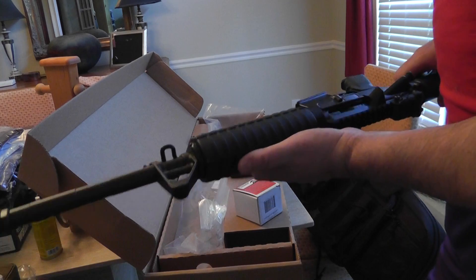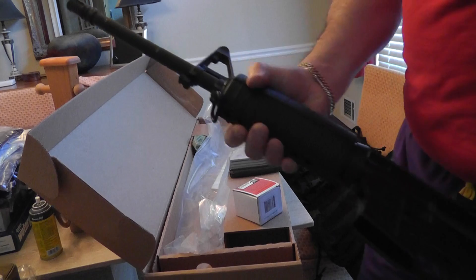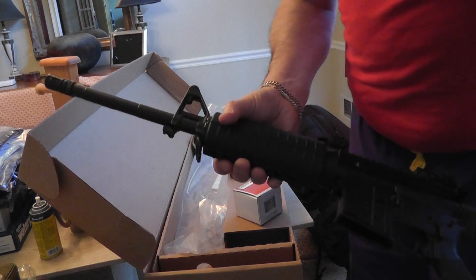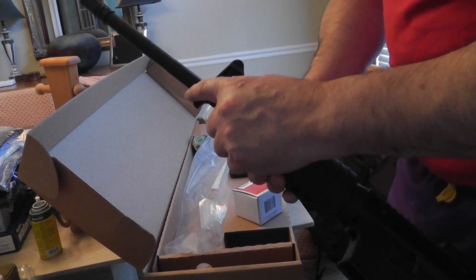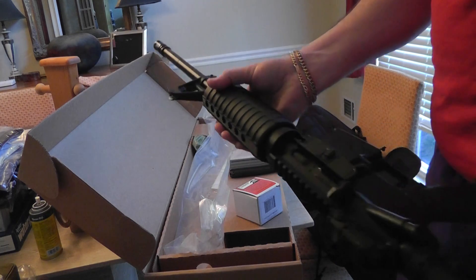As we learn the ins and outs of this particular gun, we will go over them in other videos. I like this because for the money it's very reasonable — around a thousand bucks or under. It does have a bayonet lug, which is really nice. So there you go.